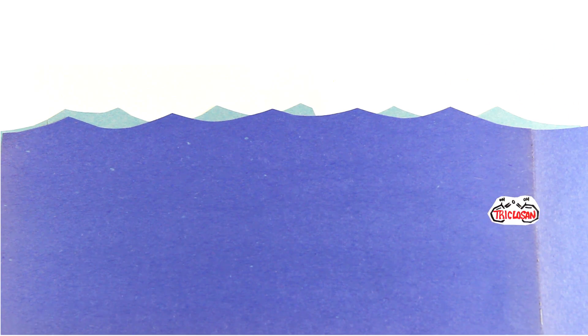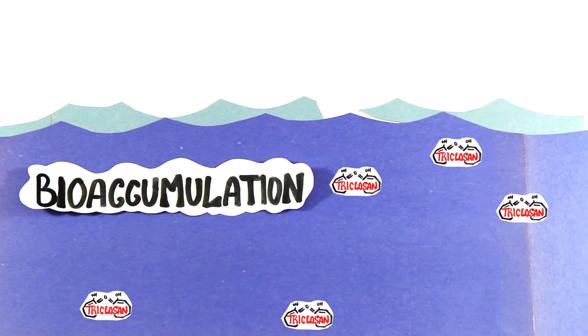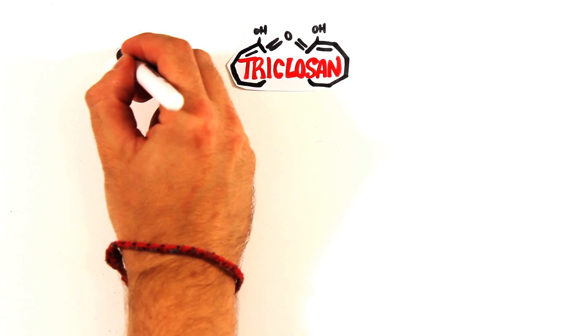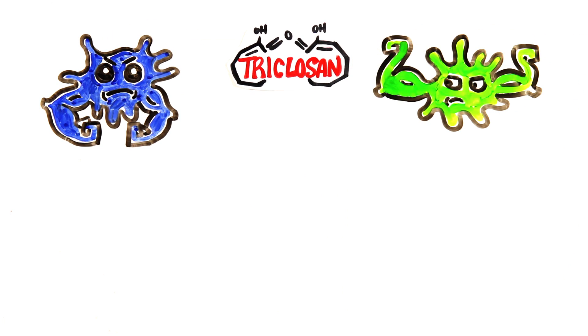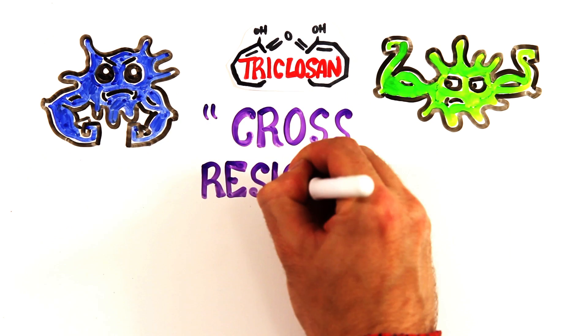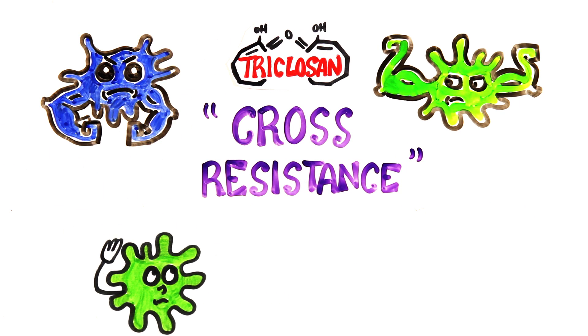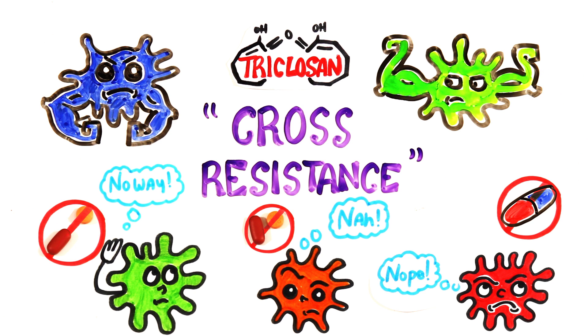Furthermore, triclosan is washed down the drain and ends up in lakes and rivers. In fact, it's one of the top 10 contaminants found in all American rivers, bioaccumulating in many marine organisms, like dolphins. Even more troubling is that triclosan has been linked to promoting antibiotic resistance in bacteria. In a process called cross-resistance, as bacteria become resistant to triclosan, they simultaneously evolved to resist the effects of other antibiotics, even though they haven't been exposed to them.